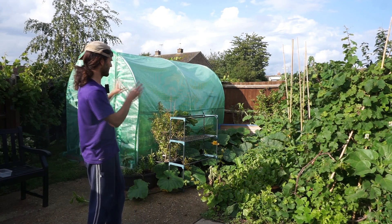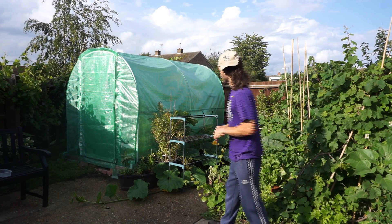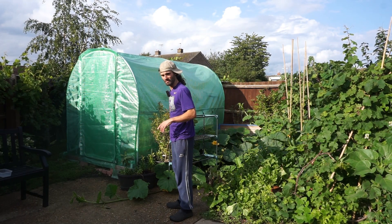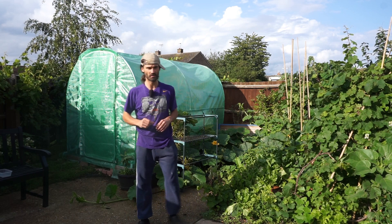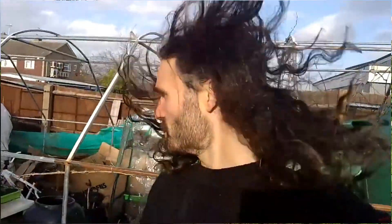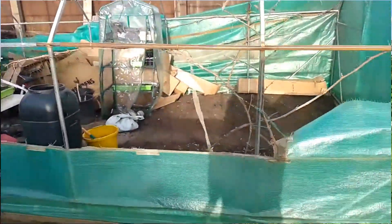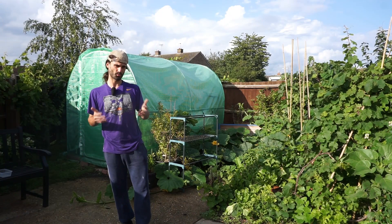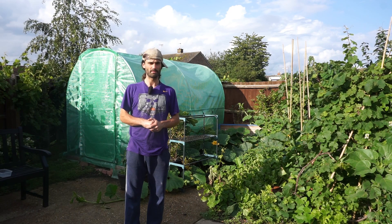Let's get in there. This polytunnel is three metres by two metres — about 10 feet by six and a half feet. I put this up a few months ago following a disaster with my bigger polytunnel, which is about double the size. I'll link a video in the description box below, along with plenty of other videos on growing food.